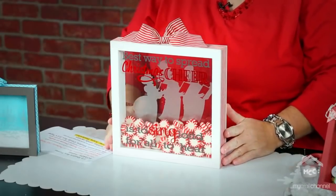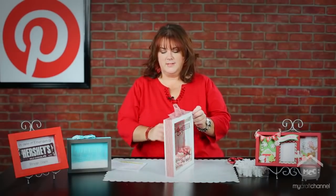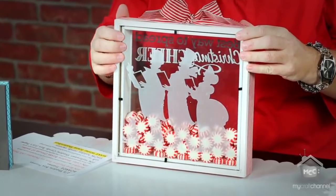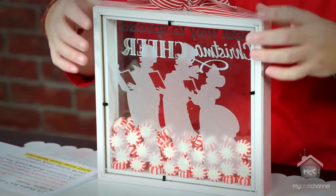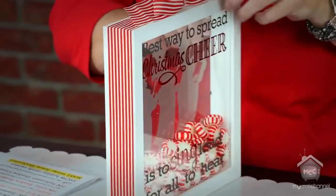It's a cute Christmas shadow box idea that I've been mulling around in my head and really wanted to give a try. Inside you can see I have peppermint candies, and on the back I applied some etched vinyl that looks like etched glass, applied right to the back piece. This frame isn't sold with two pieces of glass — I popped off the back and added a second piece of glass.